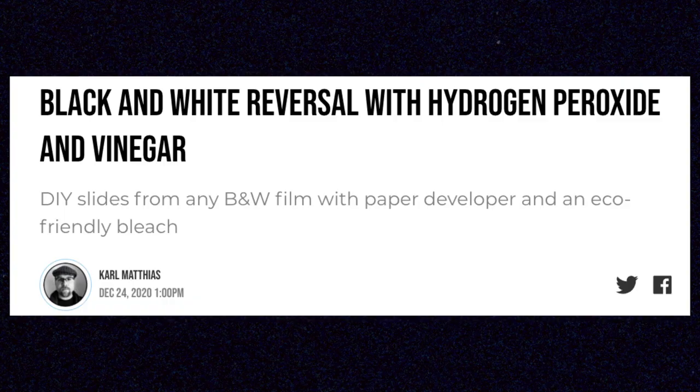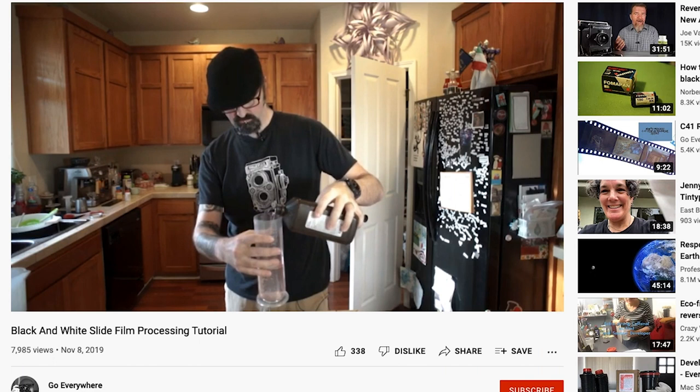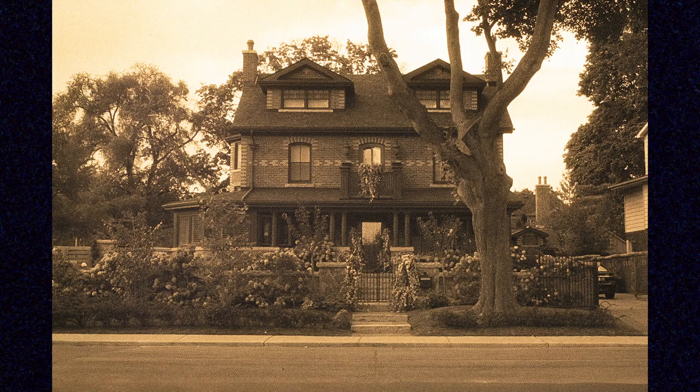A popular bare bones bleach alternative can be done using hydrogen peroxide and vinegar. I originally started by watching a video on YouTube before trying to get better results — big shout out to the channel Go Everywhere for being my starting point. The problem is that the peroxide-vinegar bleach solution needs to be done at a higher temperature whereas the rest of the process is done at room temperature. My attempts resulted in pretty heavy reticulation, which happens to grain during heavy temperature changes in development. It also doesn't last long once you mix it, isn't consistently stable, and can lead to damaged and stained film. The bleaching method I've been using was suggested to me courtesy of Jake over on my Patreon — huge shout out to Jake because this method has been working really well.